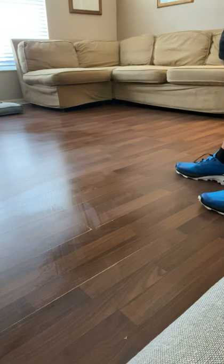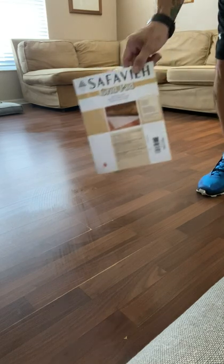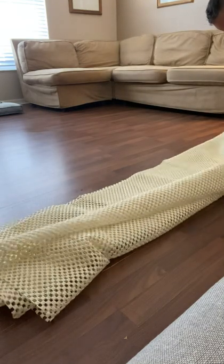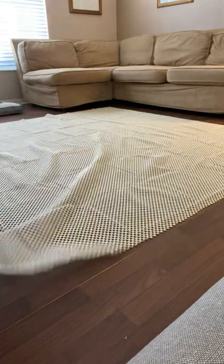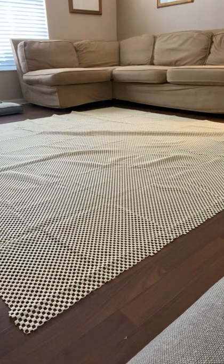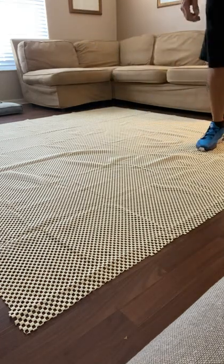So once you've vacuumed the whole area and mopped it up, it's nice and clean and you're ready to put down the grid pad. This is the Safavia grid pad — I actually cut it down already. You're just going to open it up and put it in the area where the rug is going to go. They suggest that the rug overlaps the pad by about an inch all the way around, so I cut it down to size about one inch all around shorter than the actual rug.